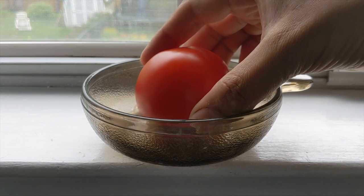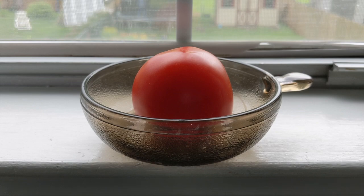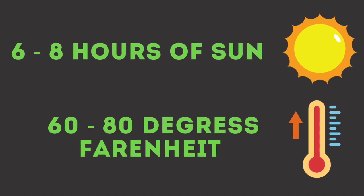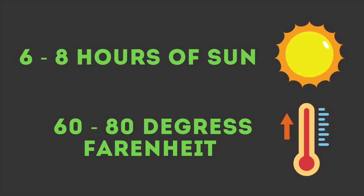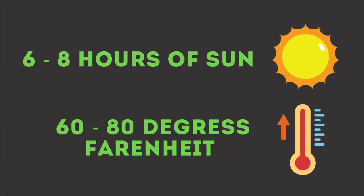Step two: just place the tomato in the windowsill inside the house where it gets some sun during the day. In my example, I placed the tomato in a windowsill where it got at least six hours of sun every day, and the temperature inside the house varied between 60 degrees Fahrenheit to 80 degrees Fahrenheit.